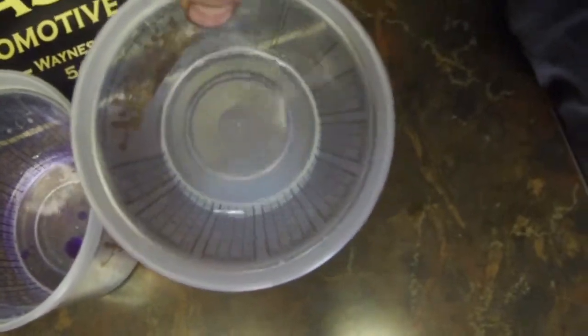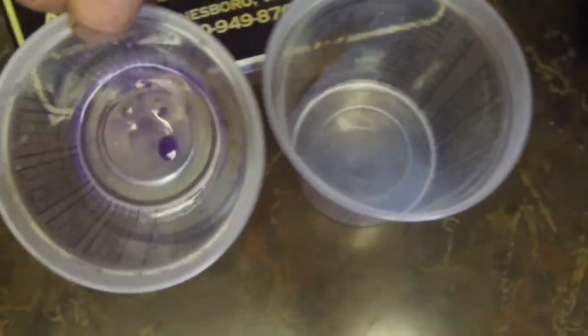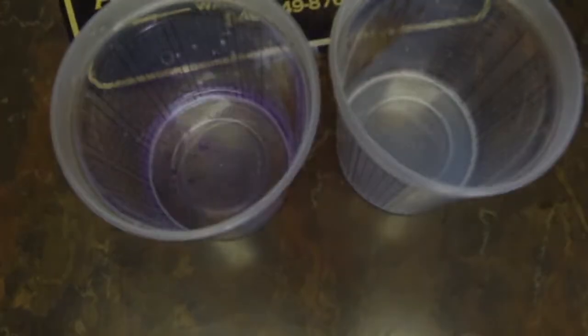DOT 4 will absorb water — as we can see, it turns cloudy and milky. DOT 5 repels the water. This has been your easy way to test what's in your brake system.